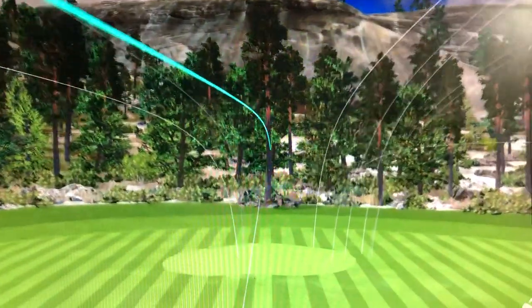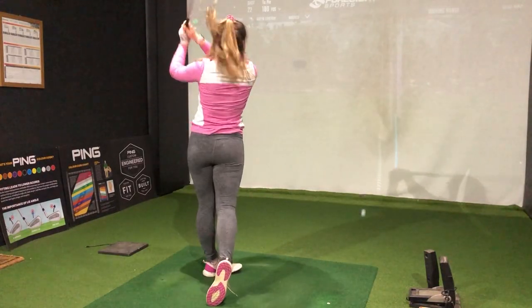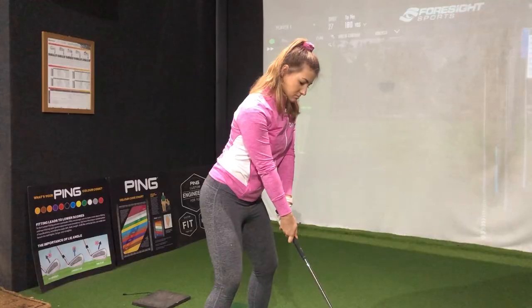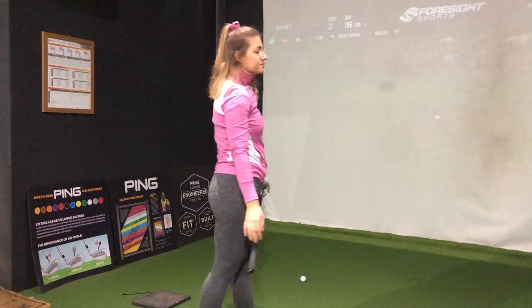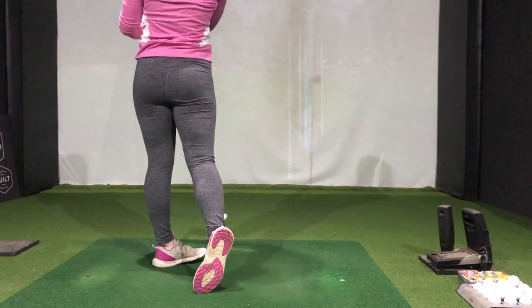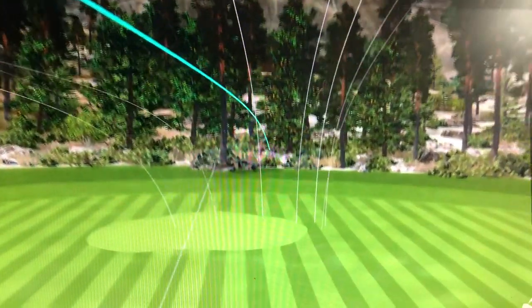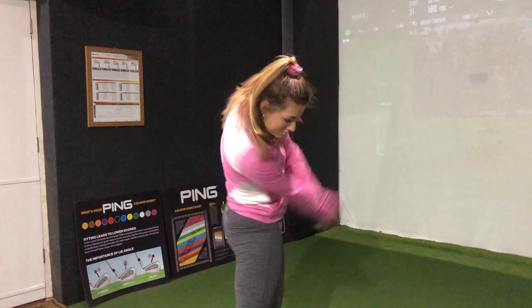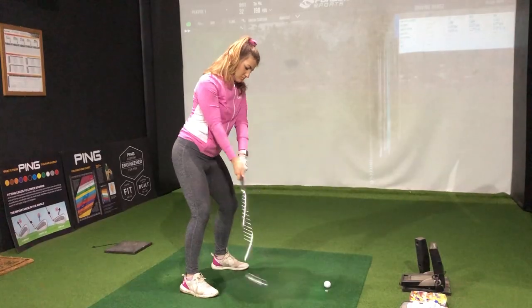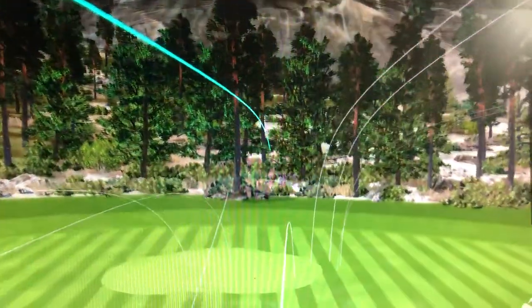That went a pretty good distance, but I've definitely got a very low trajectory at the moment. I still really like the feel with these. Remarkably, they've actually been pretty consistent in terms of distance so far, which is probably not what I was expecting. That last one felt really nice — really nice ball flight and it flew a little bit further.